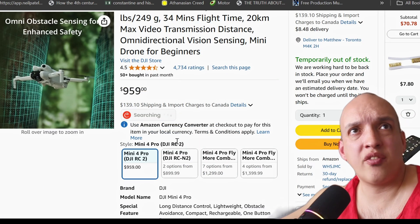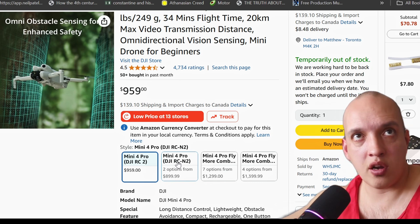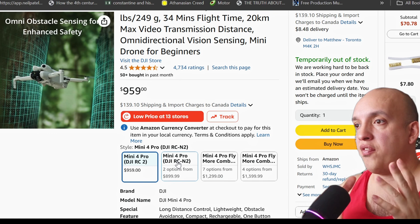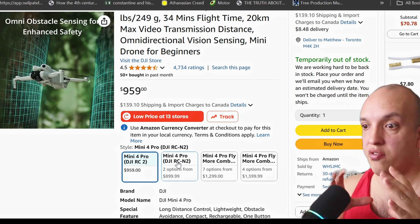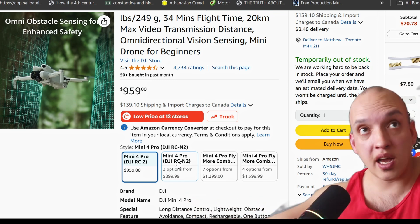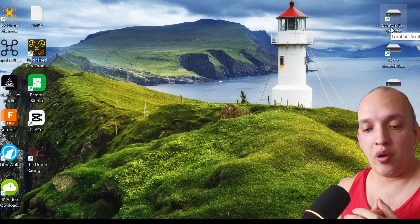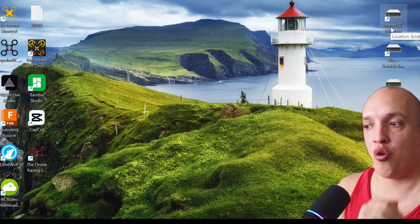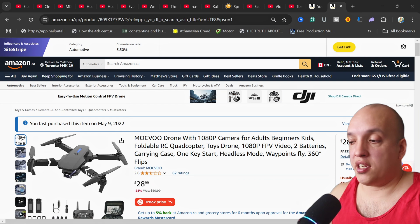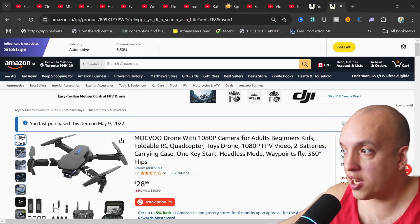There are different versions, and basically the differences are obstacle avoidance on newer models, extra batteries, and the fancy radio. The fancy radio has a screen where you can see everything, which is nice, but you can also just use your phone and that works too — it's not as nice, but it depends on how much money you want to spend. I needed to make this video just to show people what happens when they buy a cheap drone. DJI is the best. You might not like the company or what they stand for, but they're the best — just a fact.